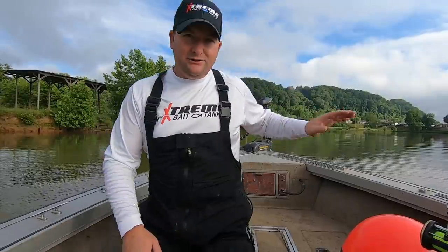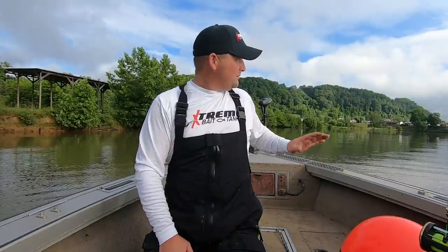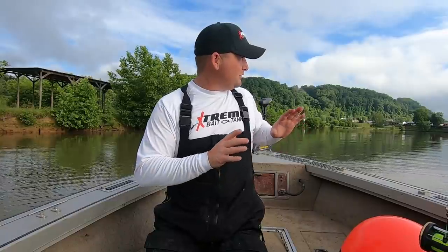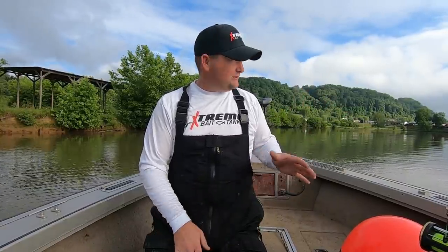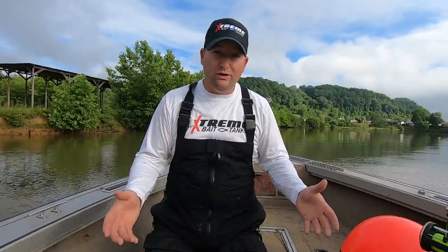We're going to start right here in this little backwater. Got to set the trolling motor up a little bit higher — it's super shallow. I'm going to start right here at the mouth of where it meets this small river and work my way back into it. We don't want to go back through there and stir everything up, because every time we throw the net, that lets the shad know we're there.